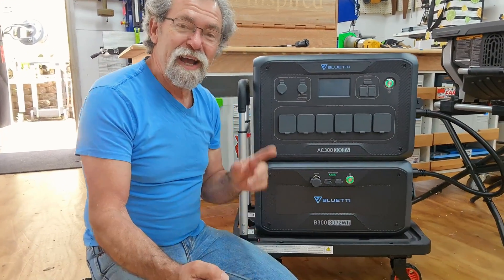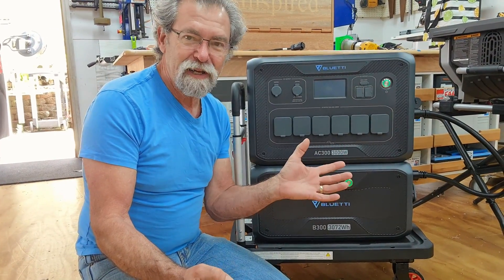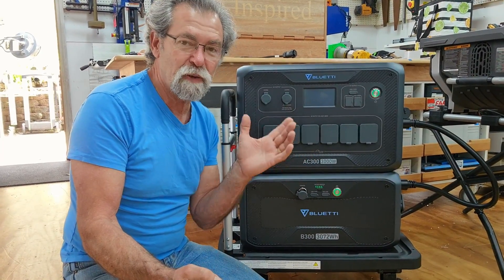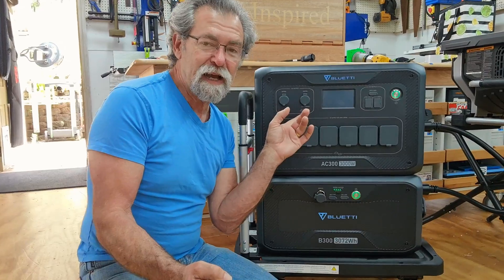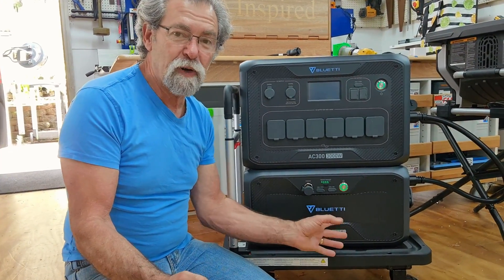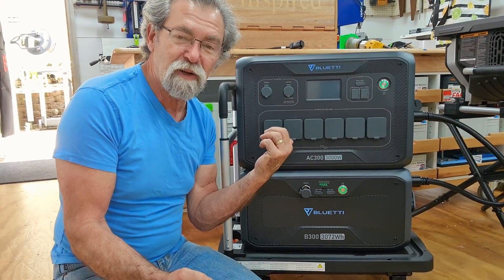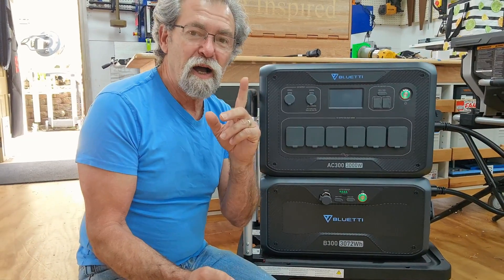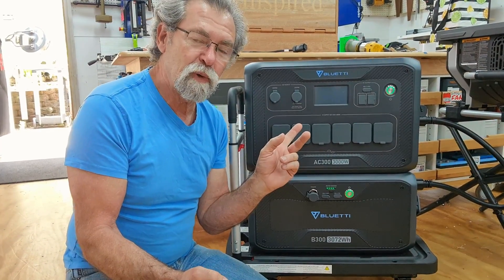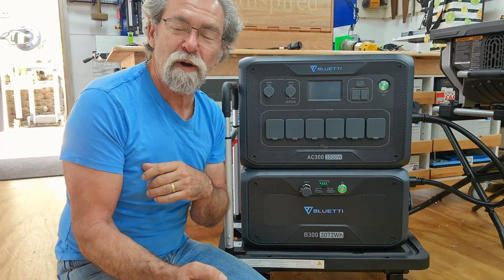Dave here. How are you? I have here a Bluetti solar generator. This is a three kilowatt with six kilowatt surge capacity, three kilowatt battery — not in the AC300 but in the B300. So the battery is down the bottom; up here is the inverter and all of your connections and the smart technology. I think that you guys are going to be interested in seeing what the Bluetti has got to offer.